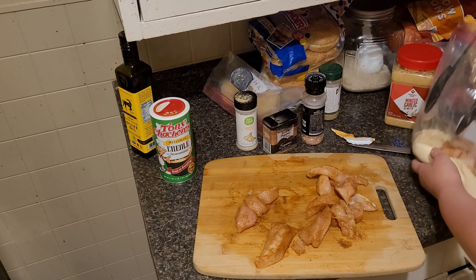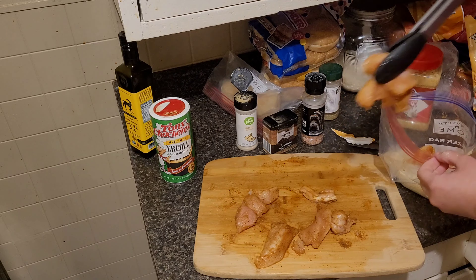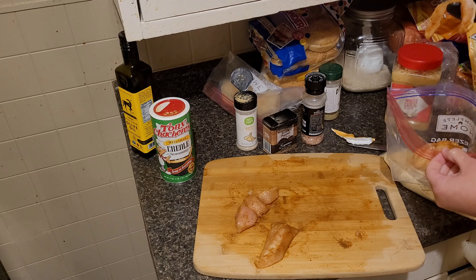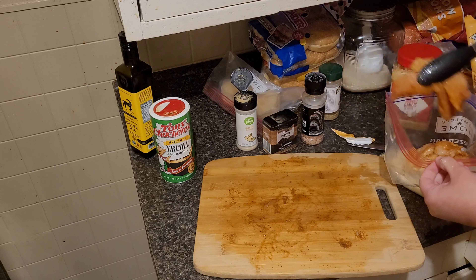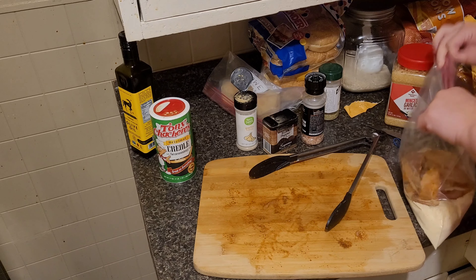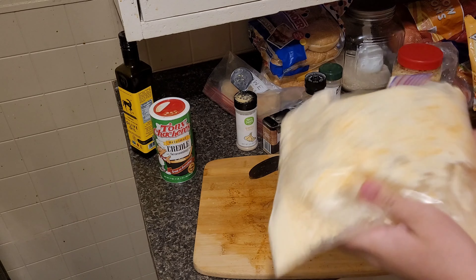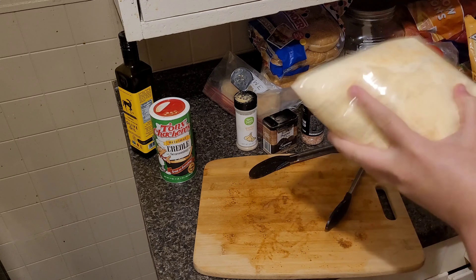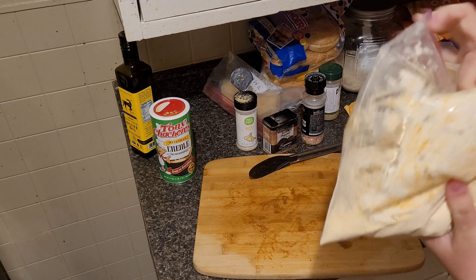In the bag my chicken goes. I'm just going to hold it open so I won't get any juices everywhere. I leave the air in and I'm just going to shake it until it all gets coated together. It's already come and coated together. I'm not going to double dip these because I'm going to use them on a salad, so I don't want them extra crispy.